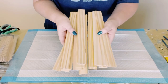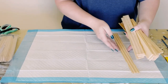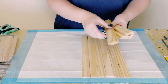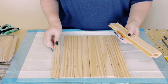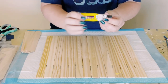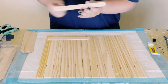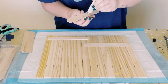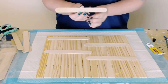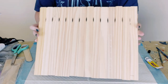I first grabbed two packages of one-gallon paint stir sticks from Home Depot. You want a total of 14 stir sticks for this project, so I just aligned them right next to each other. Then using some Jumbo Craft Sticks, I'm using Dollar Tree adhesive glue — it's a great substitute for E6000 — with a mixture of hot glue to hold all of the paint sticks together. The more Jumbo Craft Sticks, the better, so the sign is nice and sturdy.